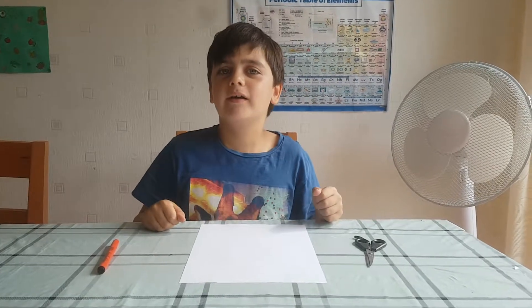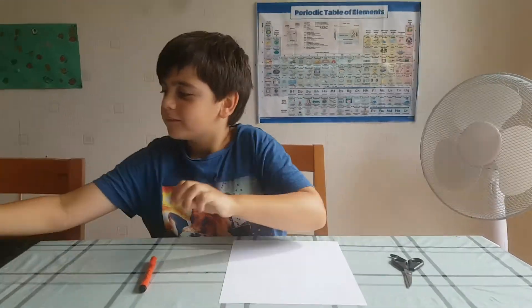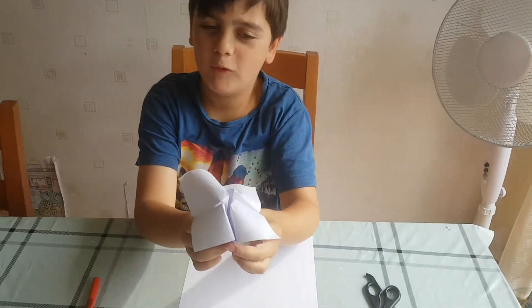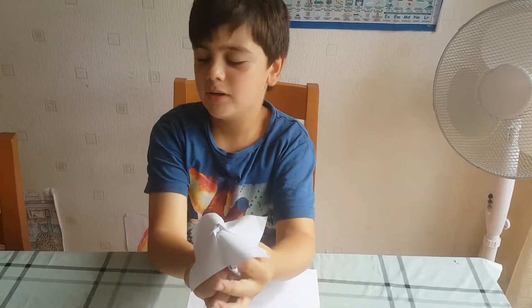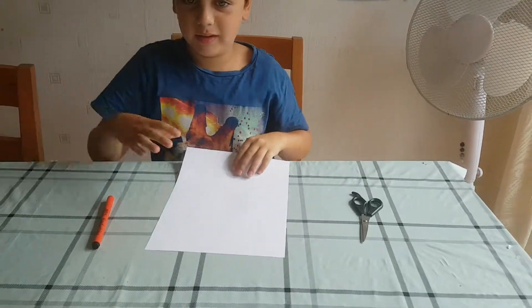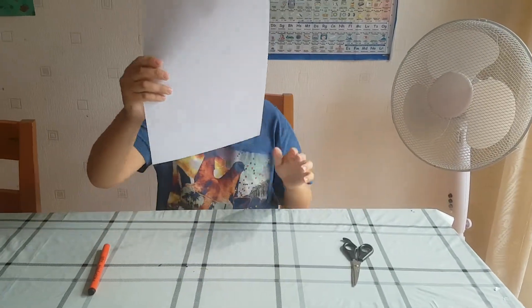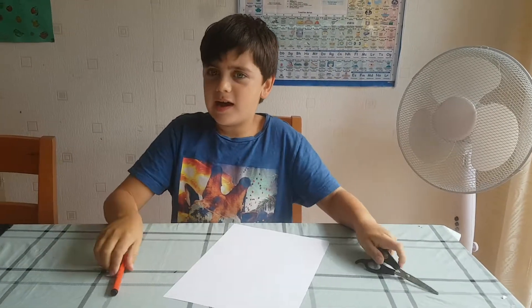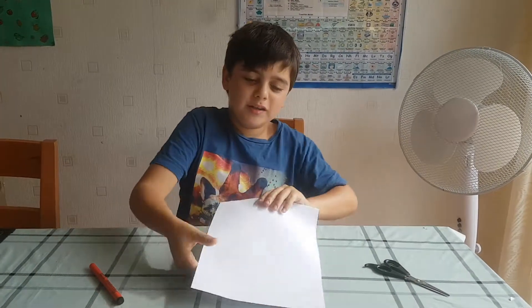Hi guys, today we're going to make one of these chatter boxes. If you don't know how to make one, I'll help you make it. So basically you'll need a full piece of paper, some scissors, and a pen for the end.